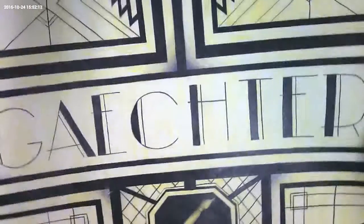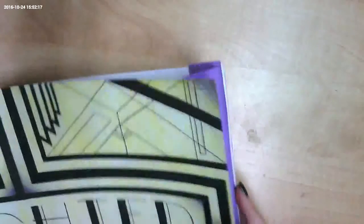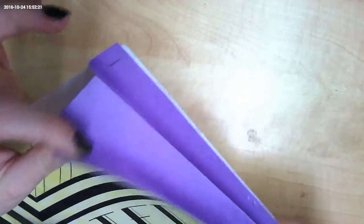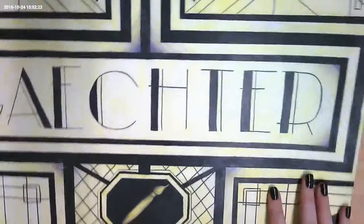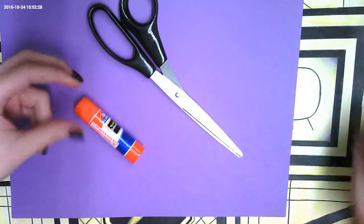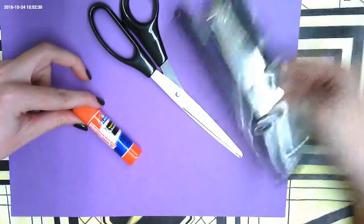You are ready to turn your paper into a folder. We're going to be closing our sides using construction paper. The materials we're going to be using are: construction paper, scissors, glue, and a stapler.